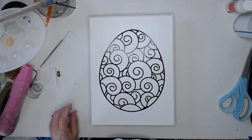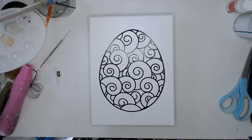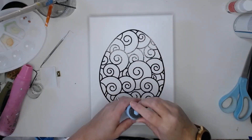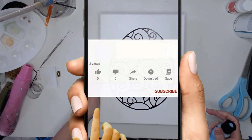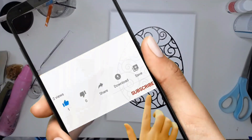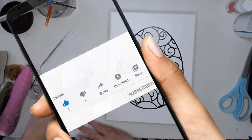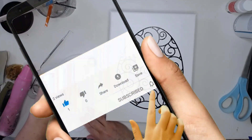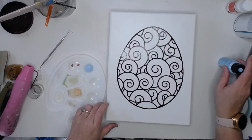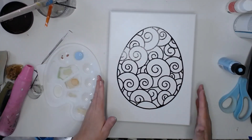I'm going to take some Anita's Morning Blue paint and I am going to start painting over the entire canvas including all the edges. Once it's done it's just going to hang on the wall.